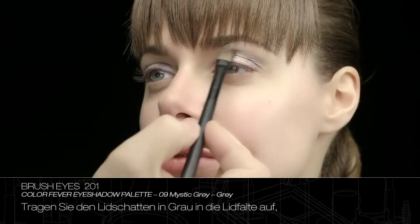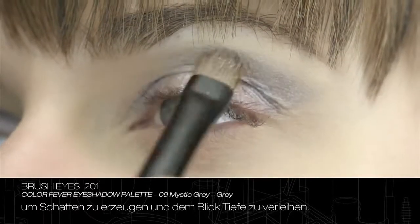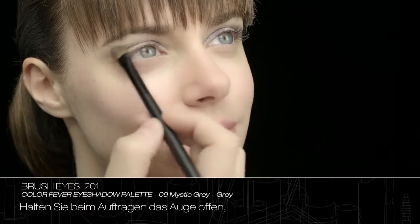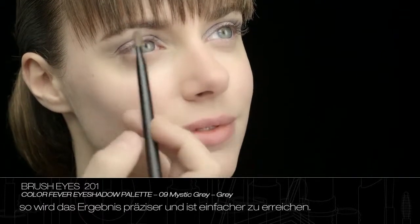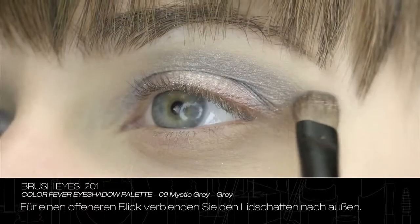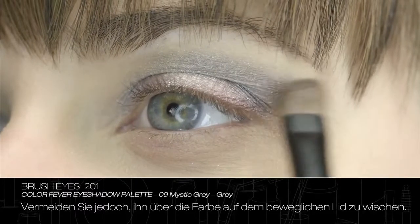Blend eyeshadow grey into the fold between the upper and lower eyelids to create shading and give depth to the look. Keeping the eye open during the application simplifies the process and allows you to achieve an accurate result. To open the look, blend the eyeshadow outwards, taking care not to apply it over the colour on the eyelid.